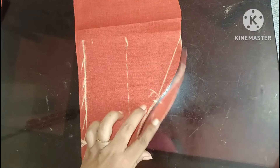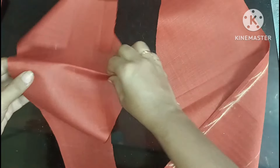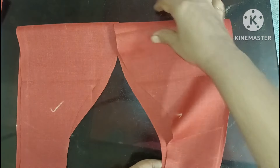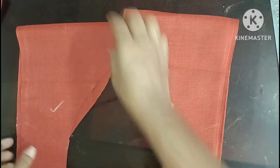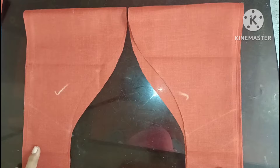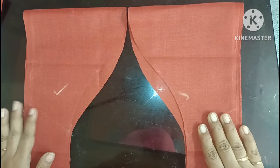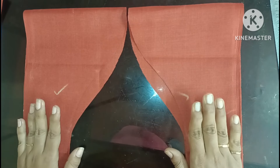He didn't cut a side. Now we are going to make a fan. We are going to make a sleeve. We are going to make a sleeve. If you are interested in this video, please like and share and subscribe.